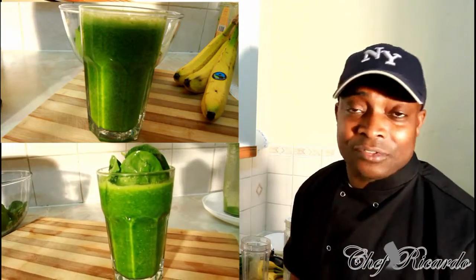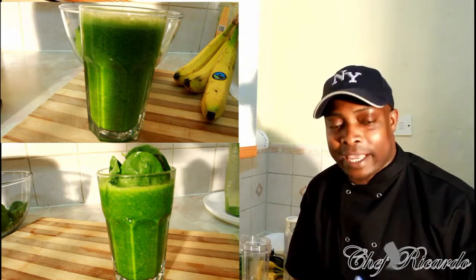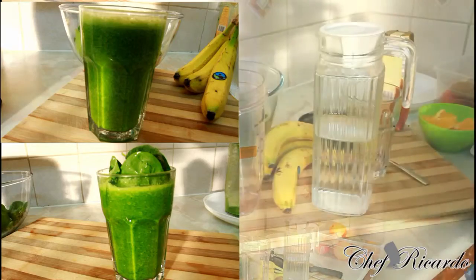Enjoy the recipe, subscribe the channel, thank you so much for watching my cooking show. See you next time, bye bye. Nice and lovely, so we're gonna make you a nice lovely drink today.